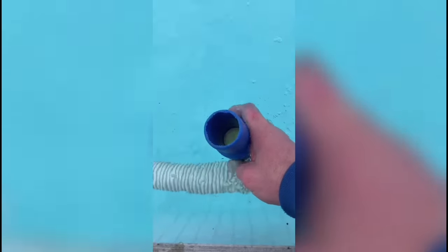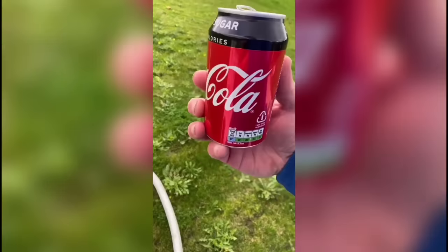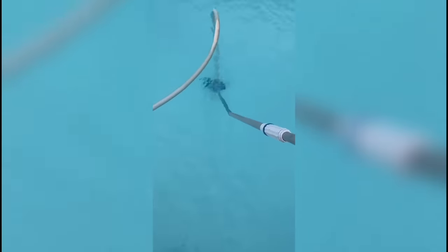Got to vac it out - bit of netting first obviously, prime the hose and prime the pump, and start hoovering. Coming up really well - drink from the customer. Just vac this last bit up and job done.